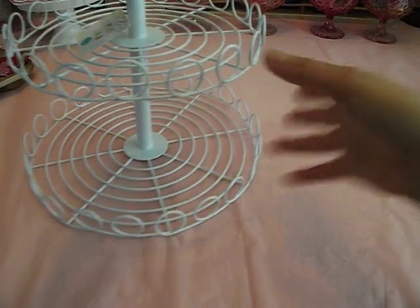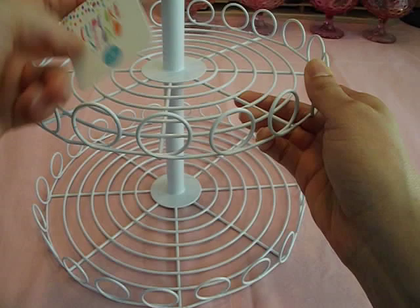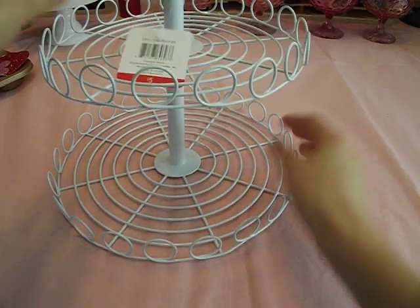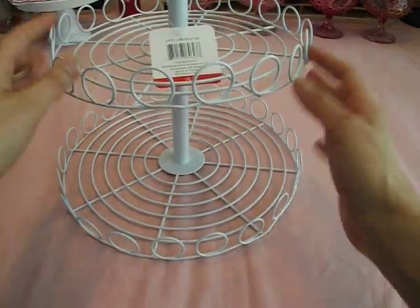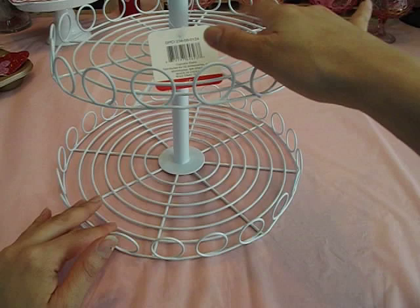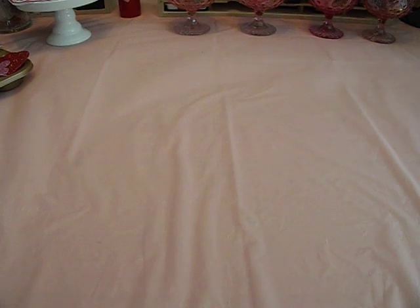I'm getting ready to decorate my area for Easter and Spring. And I found this really cute cake stand — it's a cupcake stand. It was $5. And I think it's really cute. Of course it's white, so you can use this for many different things. I may store my stamps here — my woodblock stamps and a couple of other little things. I think this will be really cute on my table.